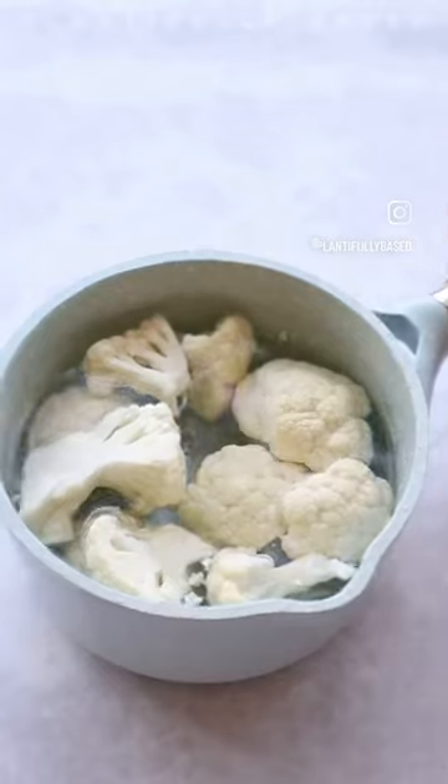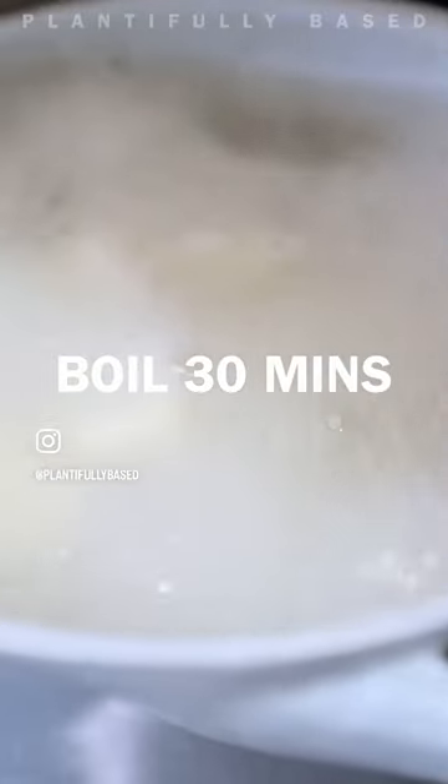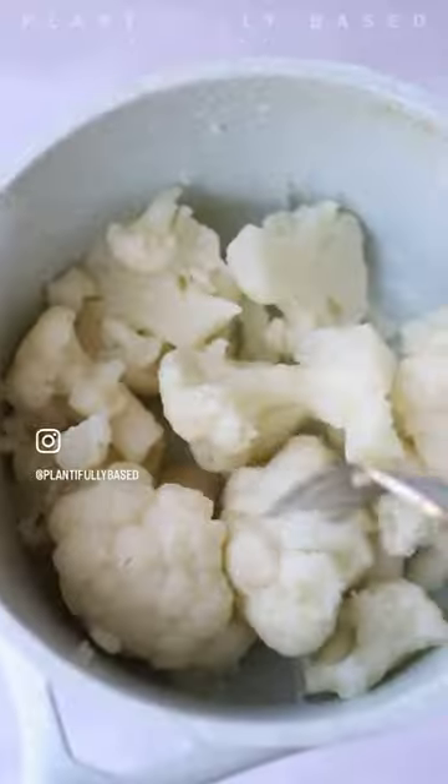Take your cauliflower, break it up into florets. Pop those in your pot, boil for 30 minutes until they are nice fork tender, soft little florets.